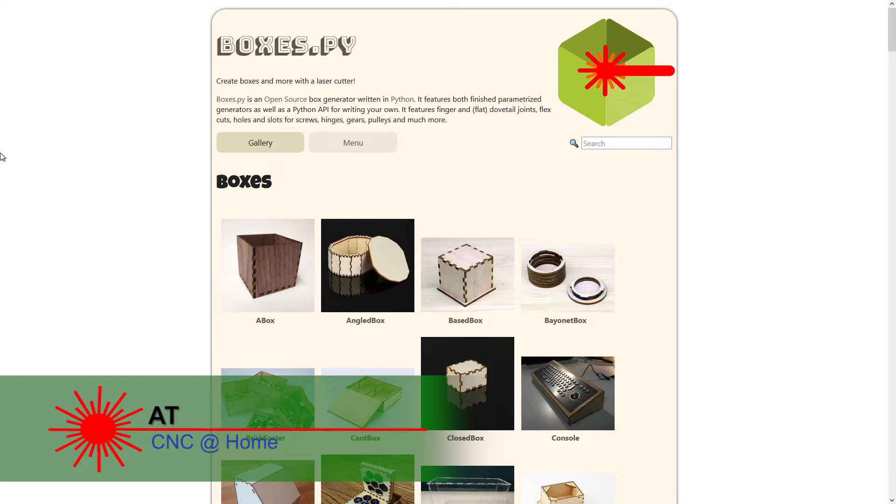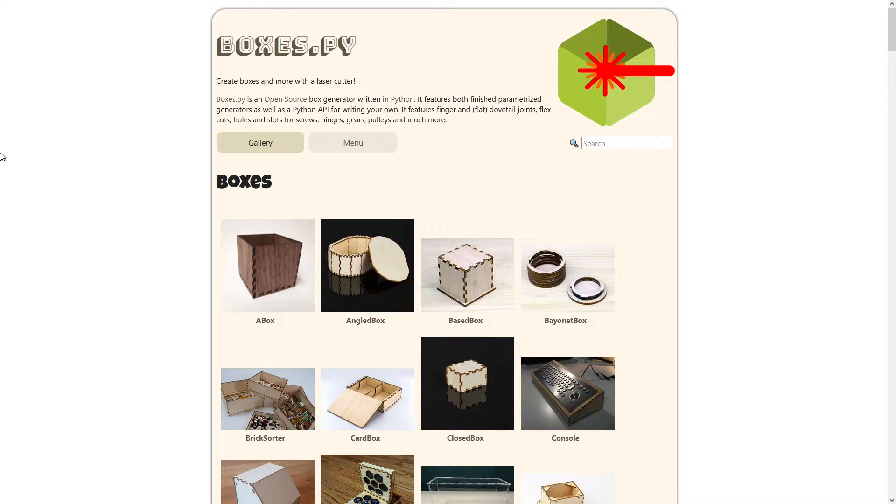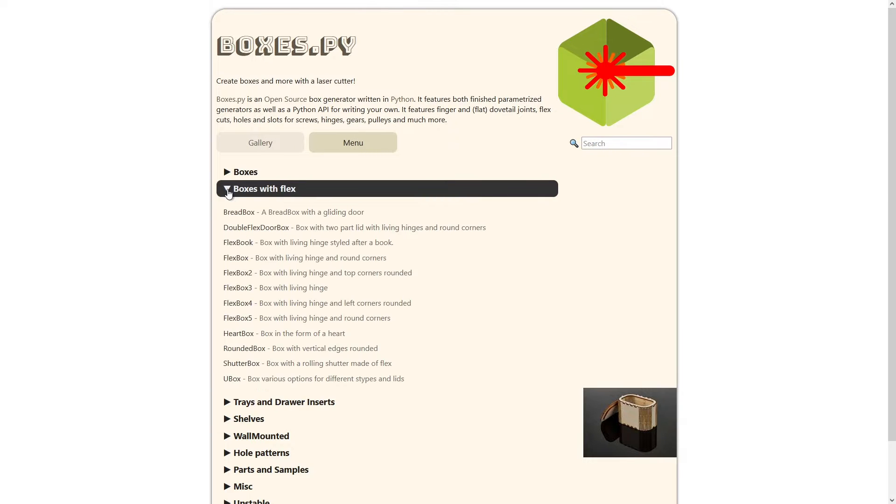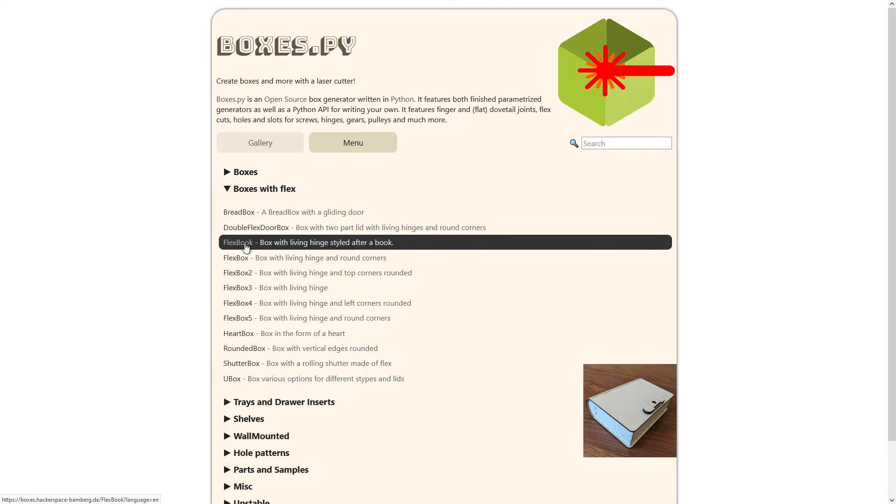Hi, AT from CNC at Home. I was going through some links that I had come across a while back of sites with projects that I thought might be fun to do. This particular one, BoxesPY, has just a ton of projects that would really be cool to do. So I started looking through the menu and I went under Boxes with Flex and I found Flexbook.